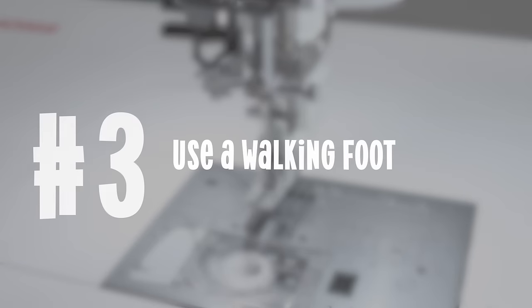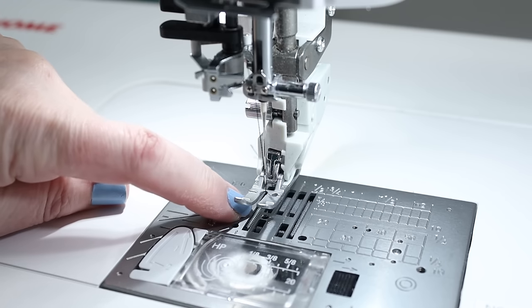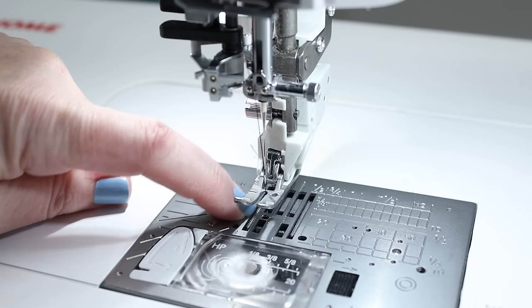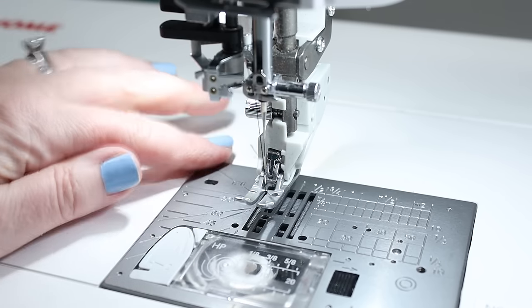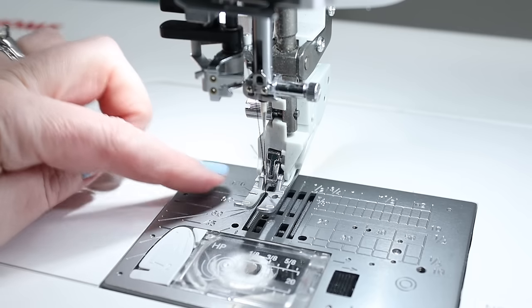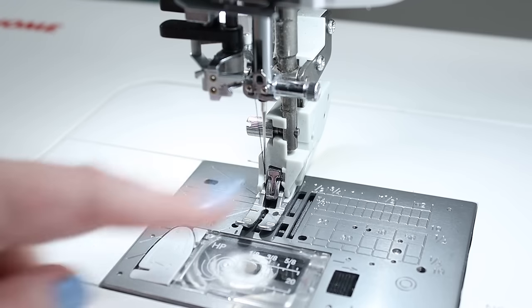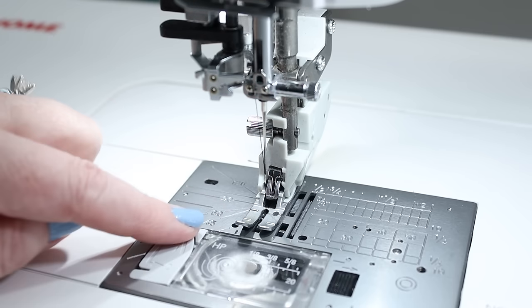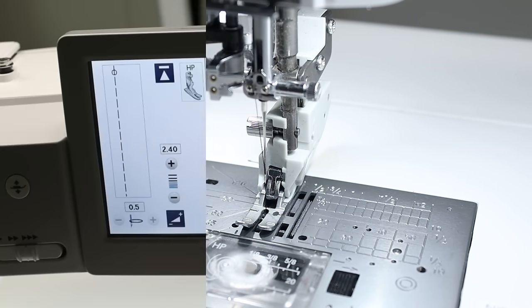My next recommendation is to use a walking foot if at all possible. With your sewing machine you have these little feed dogs — these little teeth that move back and forth as you sew and help move the fabric. A walking foot basically adds another set of those from the top. It's a little foot that comes down that, in combination with the feed dogs on the bottom, helps both fabrics move more evenly, and that can really help you get good results.